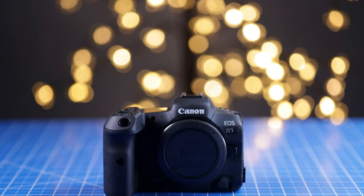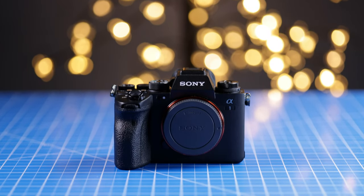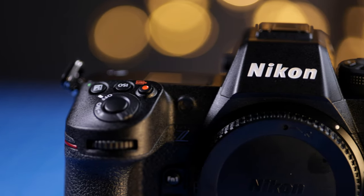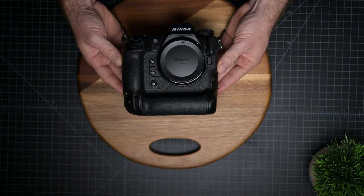I want to do a quick camera size and weight comparison between the other 8K mirrorless cameras on the market — the Canon R5 and the Sony A1 — which up to this moment have been the top performer cameras in the market, but now the competition seems to be heating up with the release of the Nikon Z9. Then at the end I'm going to share my first impressions of the Nikon Z9, how it feels when you hand-hold the camera, and my overall thoughts.